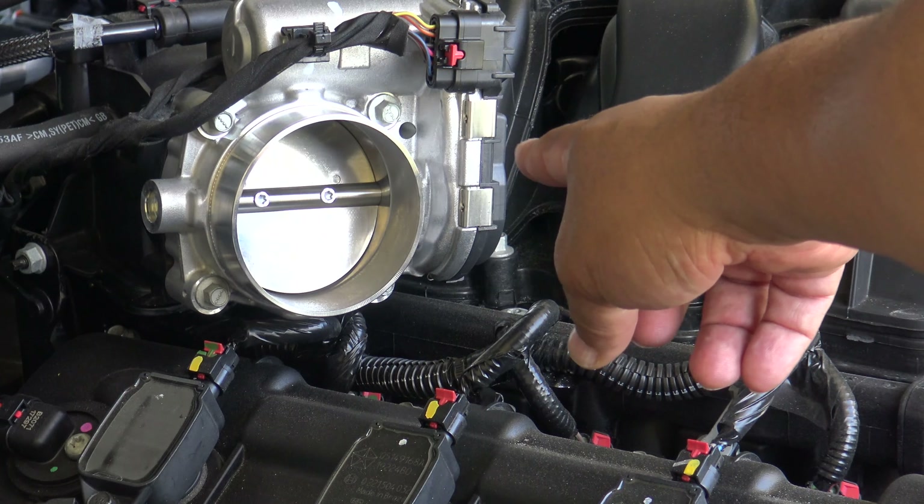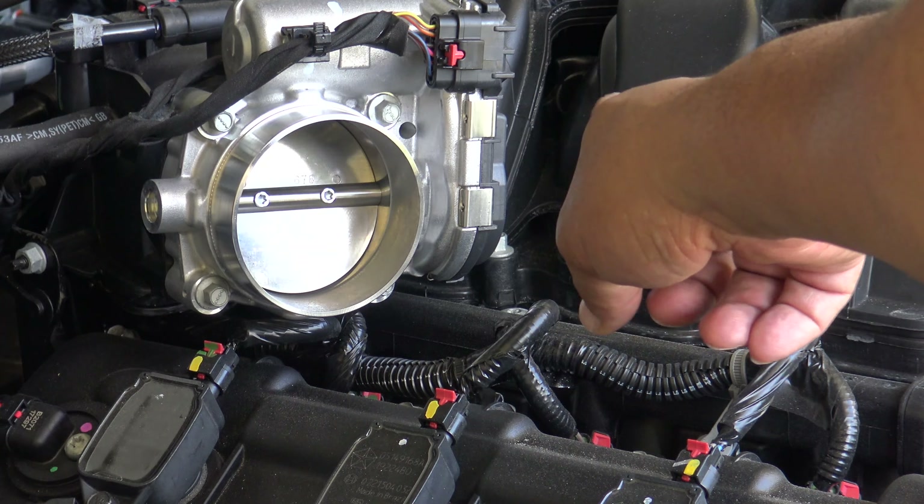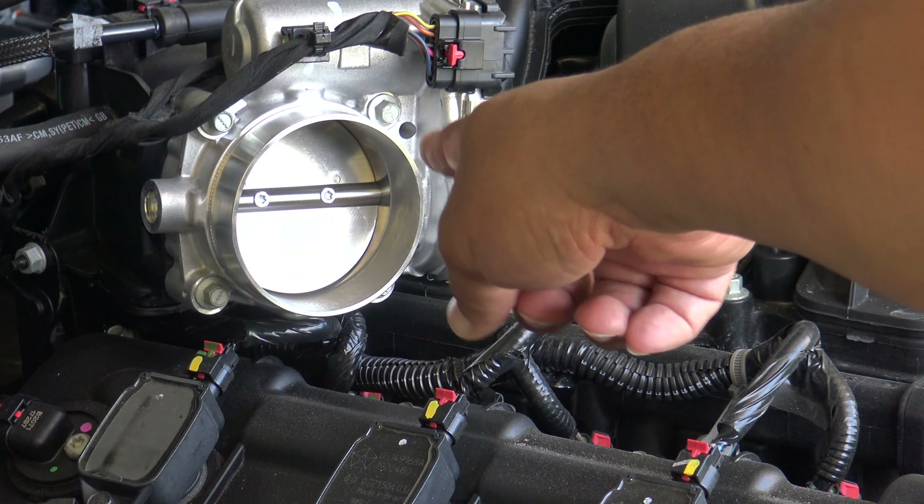Using an 8 millimeter socket, we're going to go ahead and remove the four bolts holding on the throttle body.